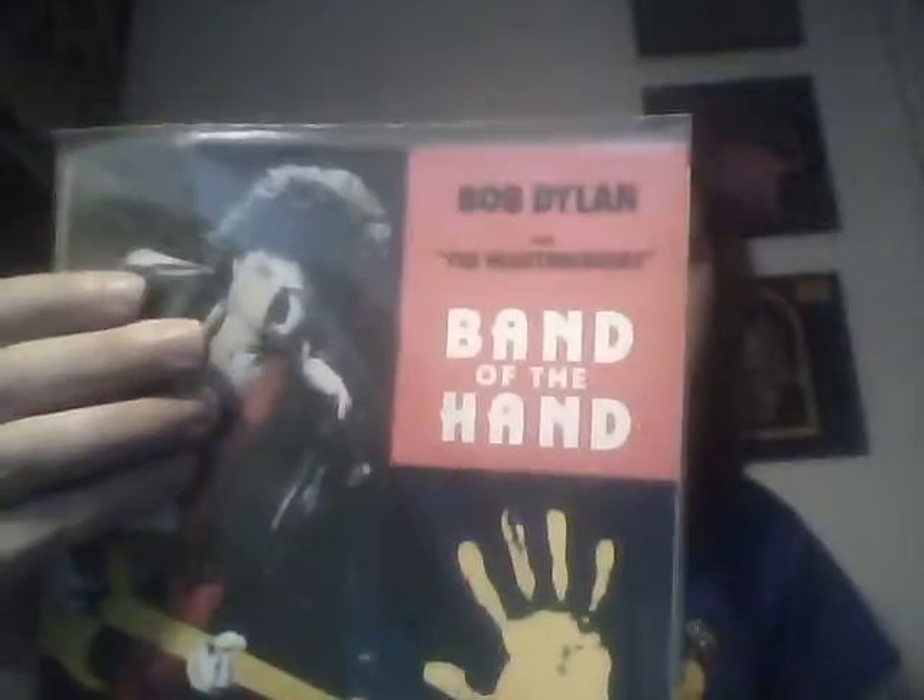Bob Dylan, 'Band of the Hand' — this is the picture sleeve. Yeah, the actual 45s right there. One by Metallica, the picture sleeve is really nice. These are really cool. Bob Dylan, of course, has got to be in a vinyl collection.